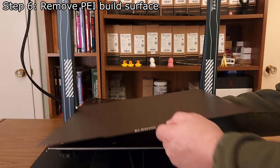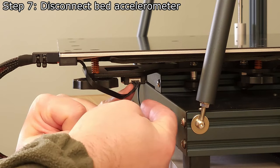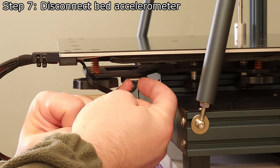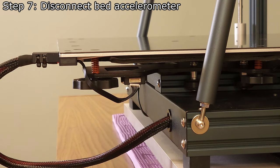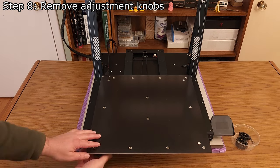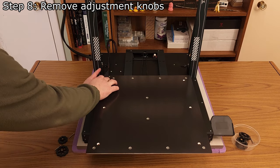Step 6: Remove the PEI build surface. Step 7: Disconnect the bed accelerometer cable, being extremely careful not to damage the cable or connector. Do not pull on the wires, otherwise you might break them. Instead, carefully use your fingernails to work the cable free by pulling on the edge of the connector. Step 8: Remove the adjustment knobs, holding down on the screws to prevent them from spinning. Be very careful to avoid the accelerometer cable in the back left.